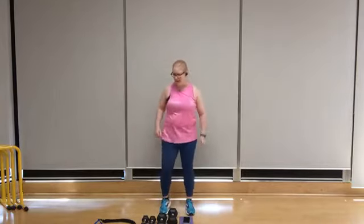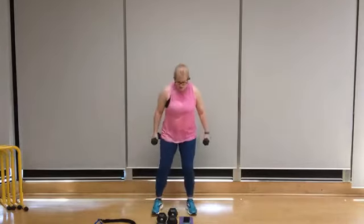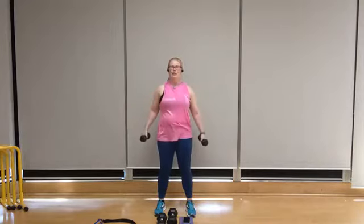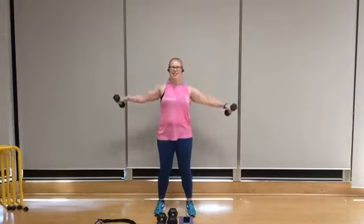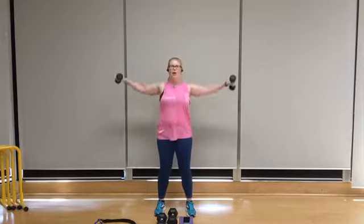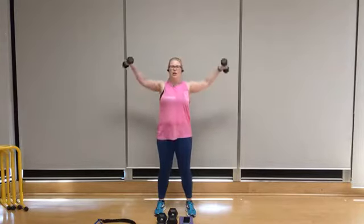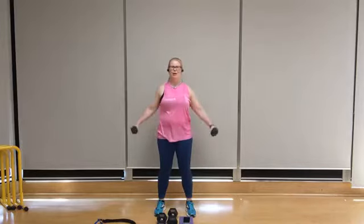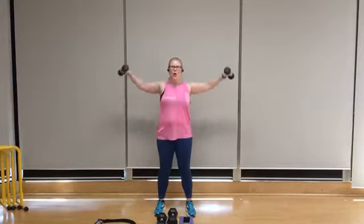I'm going to reduce my weight to 5s for a standing lateral raise. Select your weight accordingly. Feet shoulder width apart, chest lifted, shoulders back, soft knee bend. Just slightly elevate those pinkies so they're just a little higher than the thumbs. Let's go for eight. Really squeeze the shoulder blades, strong posture throughout the lift, chin in a neutral position. Three, two, one — lower it down.